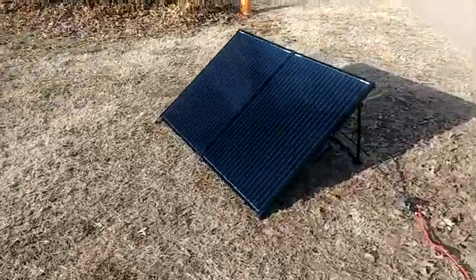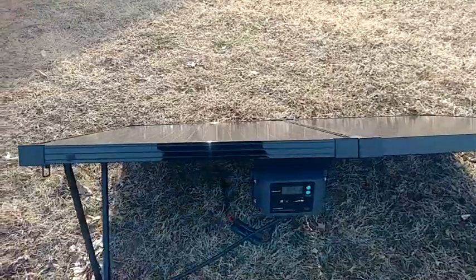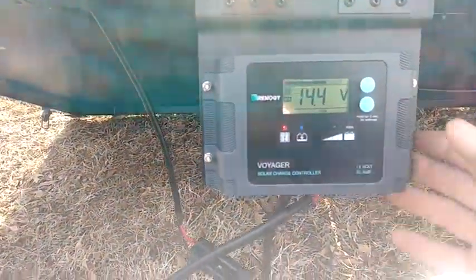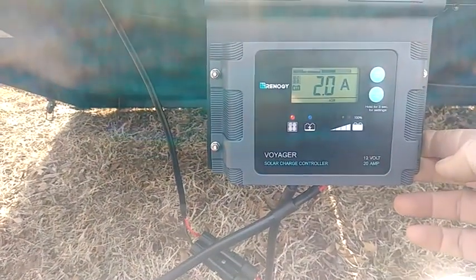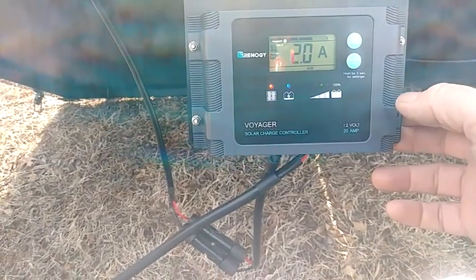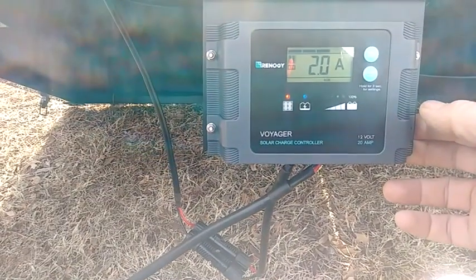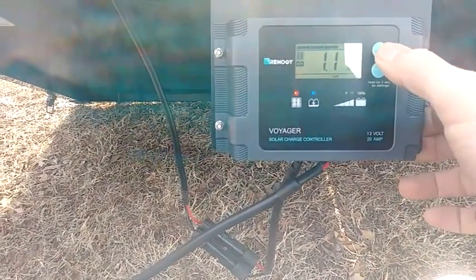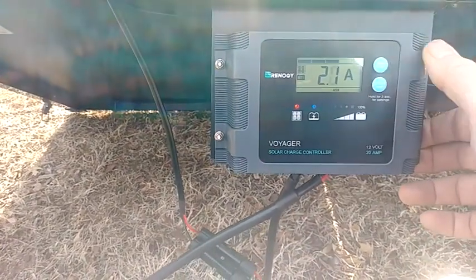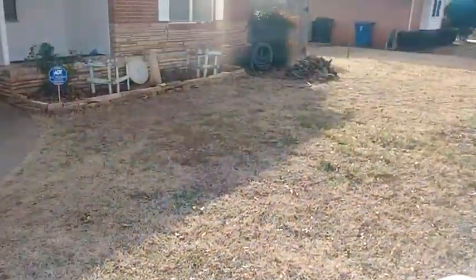Sun came out. I came out a while ago and looked at this thing — 14.4 volts, it's generating. It looks like we got 2 amps going in, which is fine out of 20. I guess that's all it's requiring. We'll keep watching it. 1.1 amp hour — that's kind of neat — and 14.4 volts. So, 2.1 amps. Then again, it's still kind of hazy.